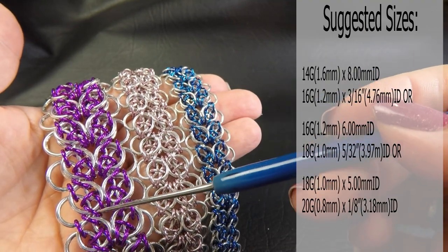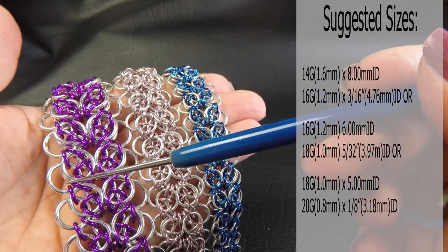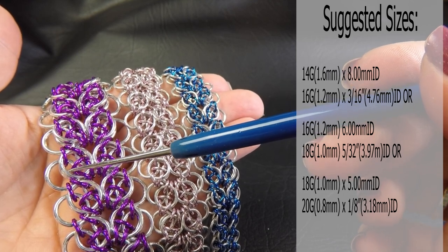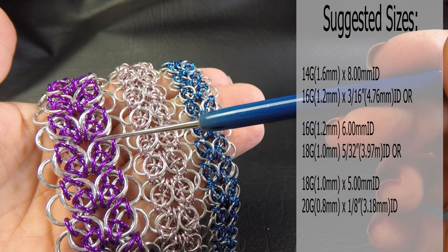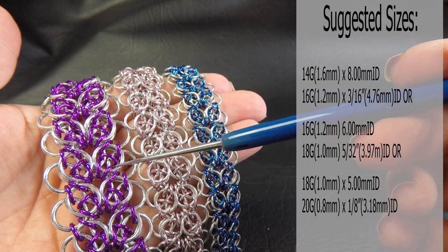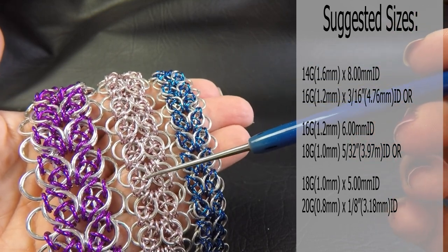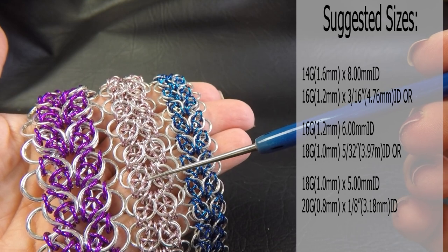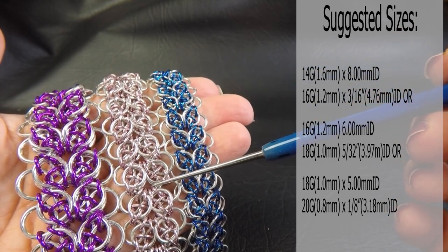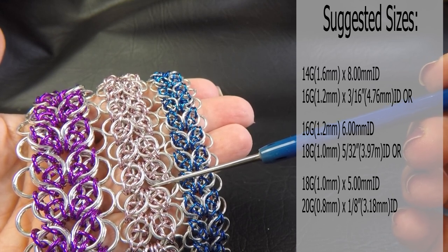So this one here - they all use two different gauge sizes. The first is the Bright Aluminium large rings: 14 gauge AWG 1.6 millimeter diameter wire with a ring ID of 3/16 of an inch or 4.76 millimeters. The next size large rings are 16 gauge AWG 1.2 millimeter wire with a 6 millimeter ID ring. And the colored rings are 18 gauge AWG 1 millimeter diameter wire with a ring ID of 5.32 of an inch or 3.97 millimeters.